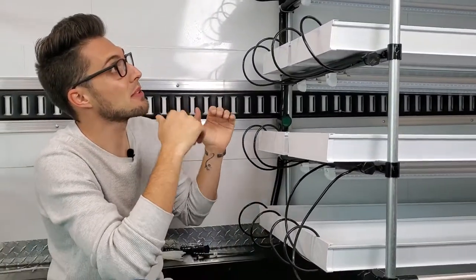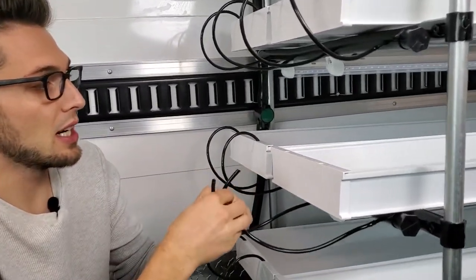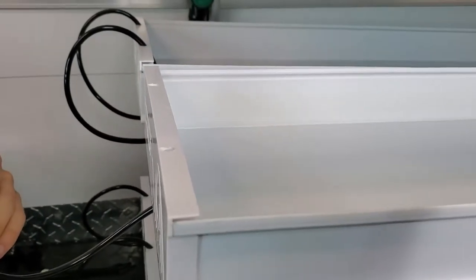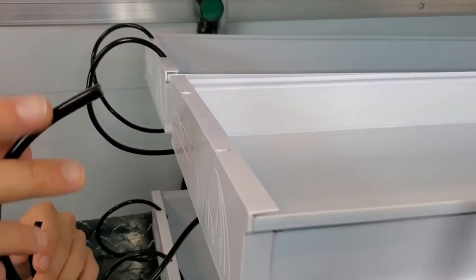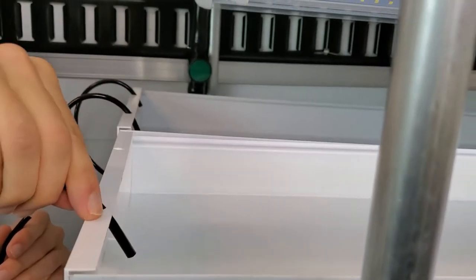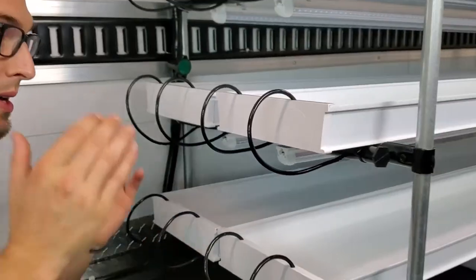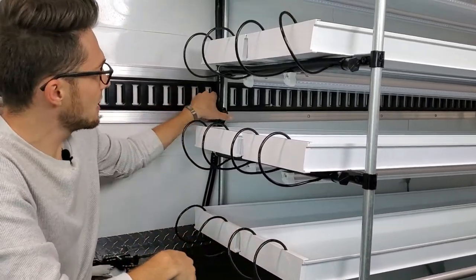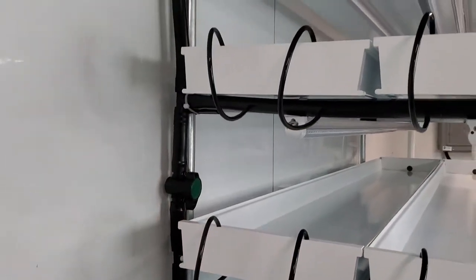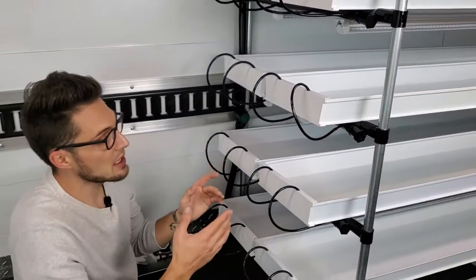I've finished running all the lines individually across the bottom of each channel. To feed the feeder line into the channel, I pre-drilled a hole at a 45-degree angle using a 15/64 drill bit. You just take your quarter-inch feeder line, wiggle it through that little hole — put it about two inches through — and it's not going anywhere. The shutoffs are installed between shelves as planned.